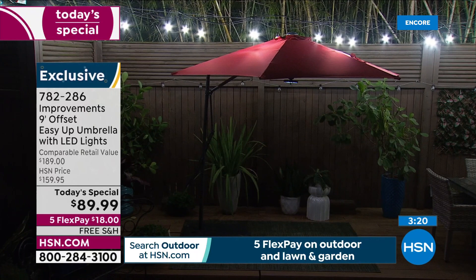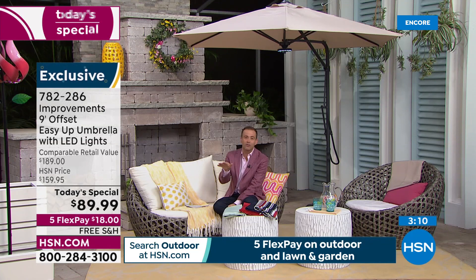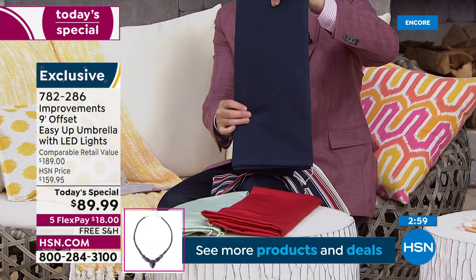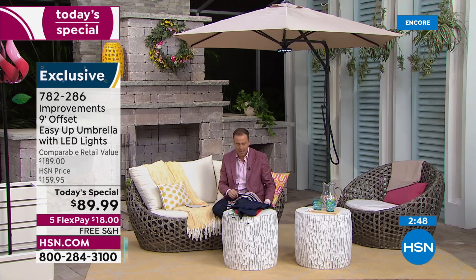The price for what you get is incredible — $100 off retail. Navy is getting limited. There's the multi-stripe — very popular. If you're not good at making decisions, get the multi. Navy is traditionally very popular. There's that gorgeous red, the sage, and the umbrella above is the latte color.